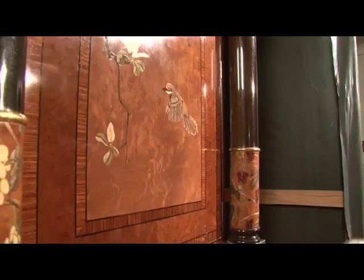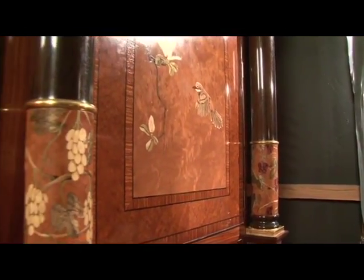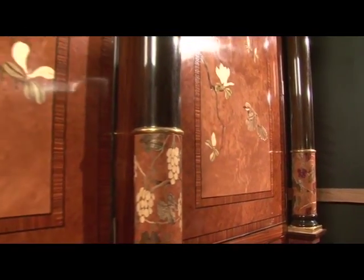All the marquetry — you'll see all the inlay of the birds and the flowers — it's all knife cut. It's all cut out with a knife and then scorched in hot sand to get that shading effect on it.